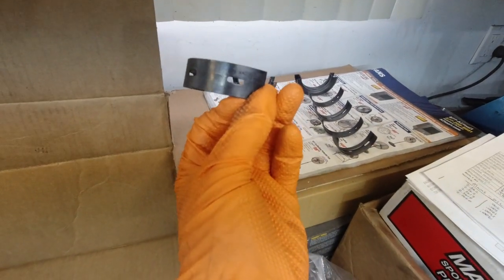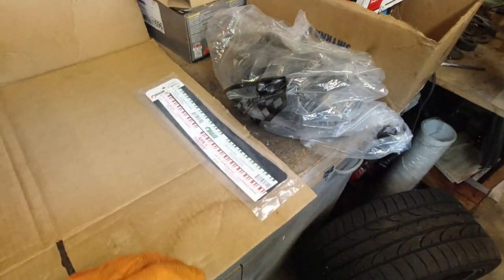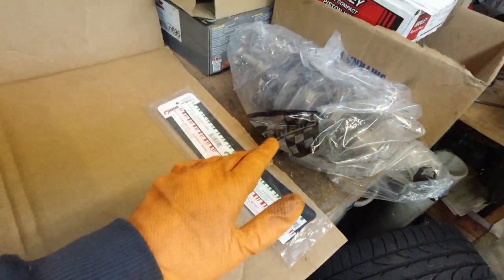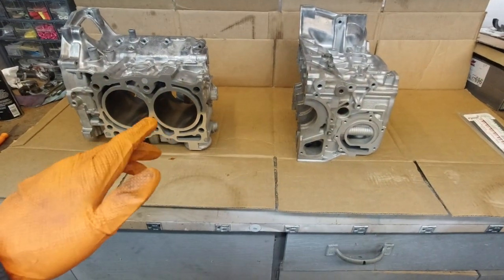Here we have the main bearings — these are XPG Racing, standard size. Here's the crank, and I'll explain a bit later why the rods are already on it — I will not be removing them. We've got plastic gauge to install the crank, torque the two halves together, and double-check the machine shop's work. I don't have any measuring equipment besides this, and you can't really measure all the critical components properly with just that tool.